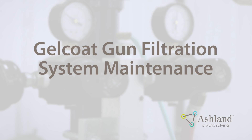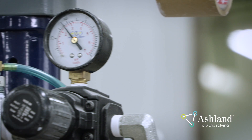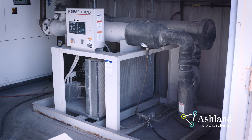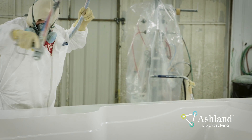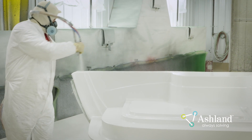Gel Coat Gun Filtration System Maintenance. The application of the Gel Coat will be altered if the Gel Coat gun is not properly maintained. Therefore, before spraying a part, check to make sure that the water traps have been drained. Use an air drying system to remove oil or water contamination. Oil and water can cause defects in the Gel Coat — the most common are dimples or fish eyes. Also monitor the water traps on the spray gun; they should be drained daily. Verify that the traps have been drained before beginning to spray.